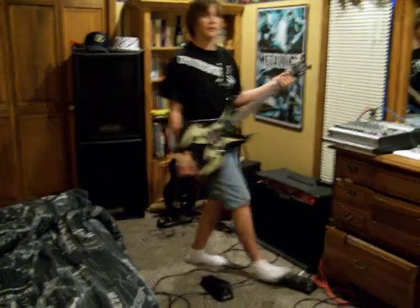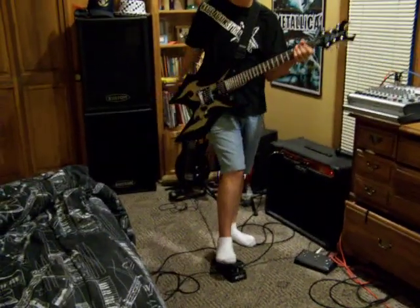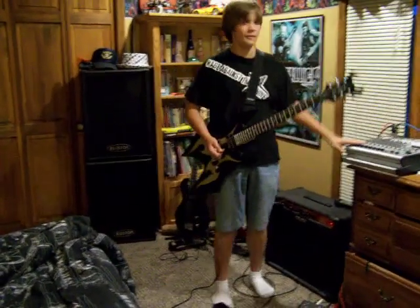The cool thing about the Crybaby is when you have to shut it off, you don't have to do anything — no switch or anything. Just click and it's done. So that's my new foot pedal. I hope you all enjoy it. Peace.